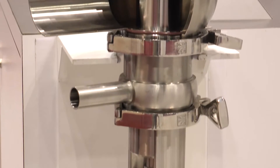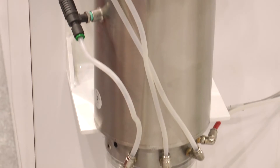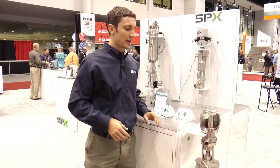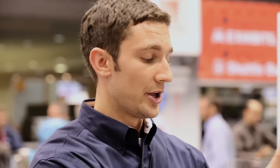Here we have a tank outlet mixed proof valve, the W71 series, and this is mounted upside down underneath the tank that attaches to a tank flange. This allows safe cleaning of your process pipeline while you safely have product in your tank.